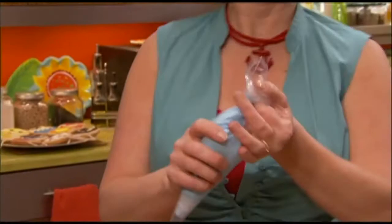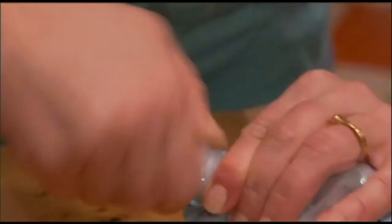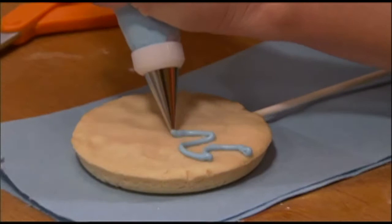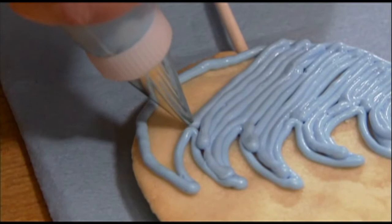The blue icing is all mixed up and in our bag. We're just going to snip the tip, place a number three tip on top, and screw it right on down. Let's ice a cookie — we're going to do some ocean waves, then a nice big smile along the bottom, and then go in and fill in the waves. Get that good and filled in.